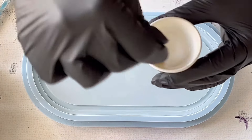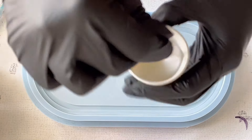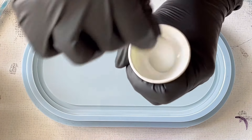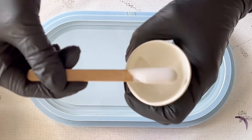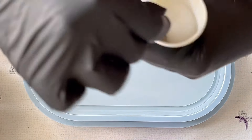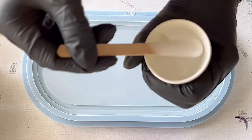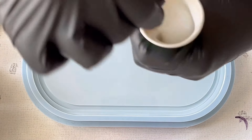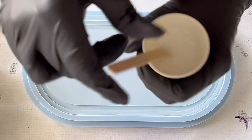I'm starting mixing my resin — you saw me putting some pigment drops into my resin, and then I will also add a little bit of the Interference Champagne mica. I already filled some resin into my mold and the resin I'm using here is the Ultracast resin.